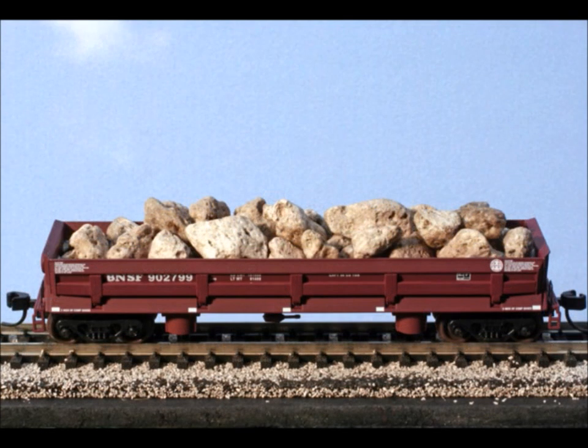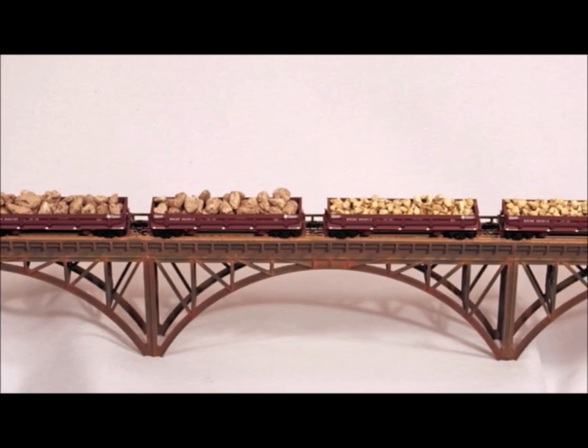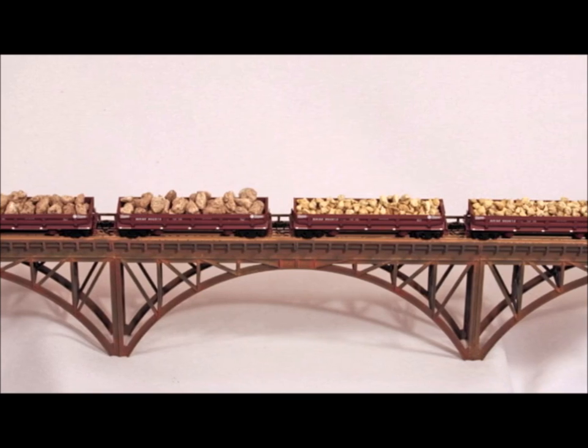Which looks better — the empty car or the full car? What do you think? Well, how about different size aggregate? You can put all kinds of different stuff in these cars. Here you can see a number of these cars that are loaded up. The cars look pretty darn good!